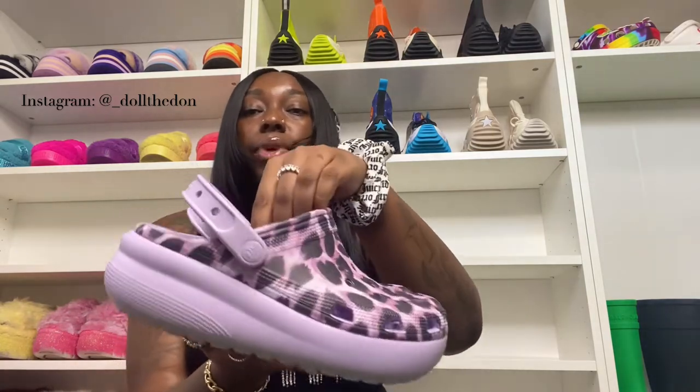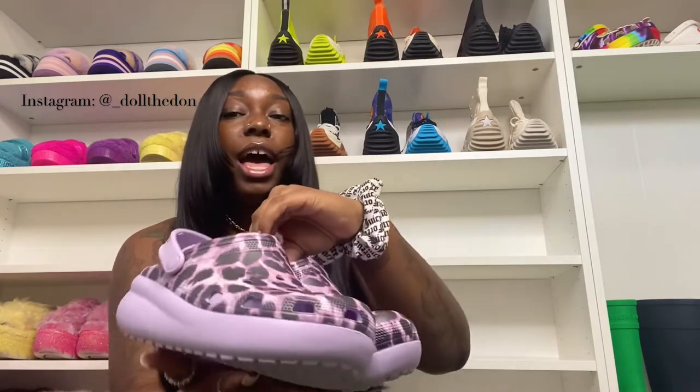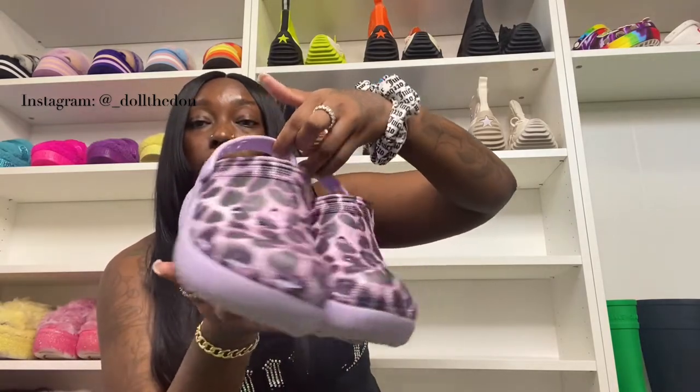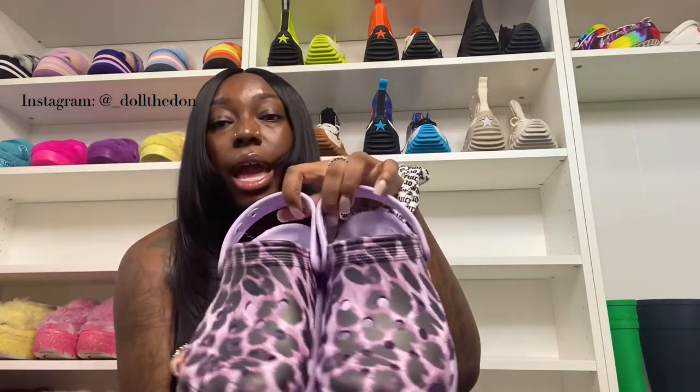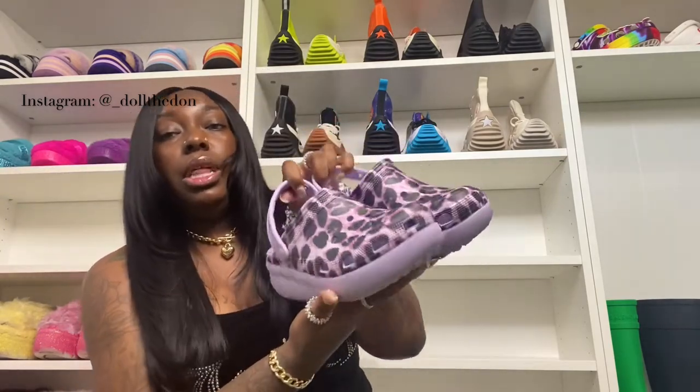Next we have the leopard lavender print — yes, y'all! This features a lavender and leopard print, super cute and pretty. It only features the print at the top, but you still have your breathing ports, your Jibbitz in the back, your platform, and all the Jibbitz slots you want in the front. They're giving kids a lot of options and I love that.